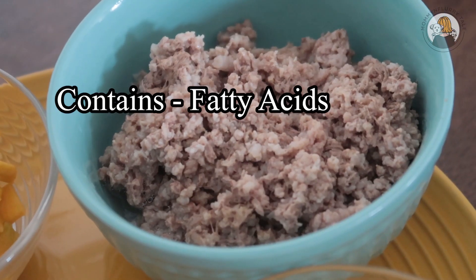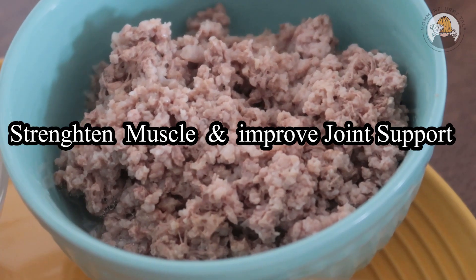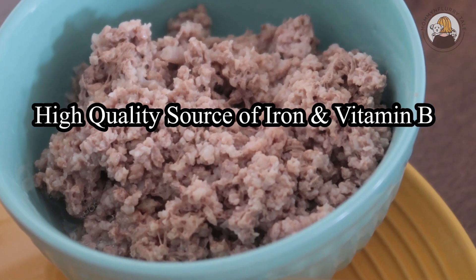Red meat is another source of very good and rich protein in your dog's diet. If used occasionally in a limited portion, it can be very beneficial as it helps with muscle strength and joint support. Like chicken, red meat also contains omega-6. Make sure your dog is not allergic to red meat — start with a little portion first and watch for any unusual reactions before using it occasionally in a very limited portion based on your dog's body weight and the weather conditions.